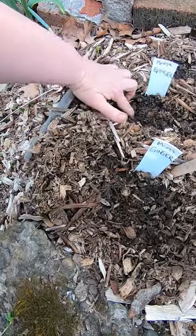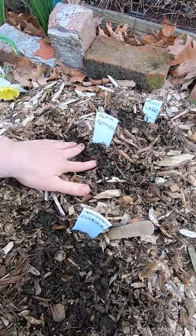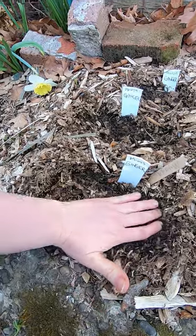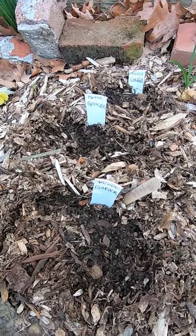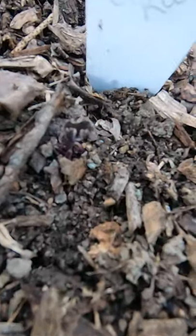This is zone 6. That one, also not quite sure yet. So I uncovered these primarily because I know that the surface of the soil is going to start to warm up now, and I want to give them a chance to come out of dormancy, just like the sea kale did.